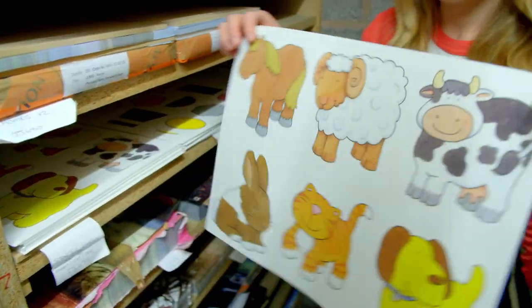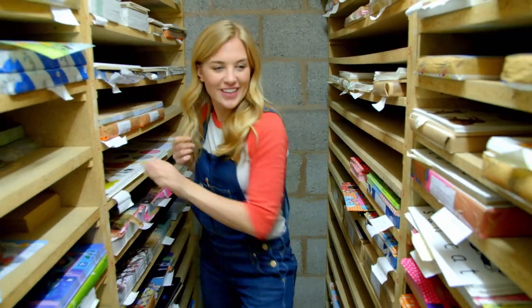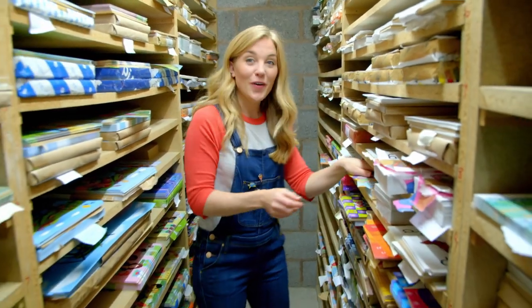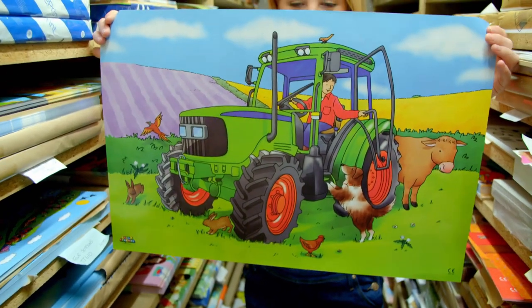What type of jigsaw should we make? How about one with animals? Or this one — a group of people having a party. Or how about my favourite? This one — a bright green tractor.